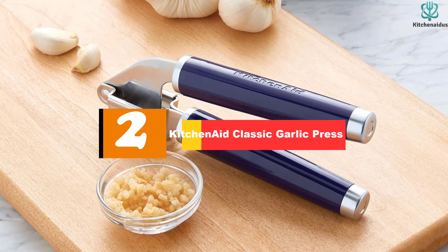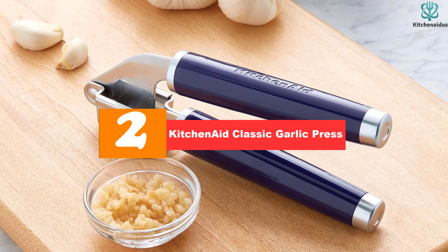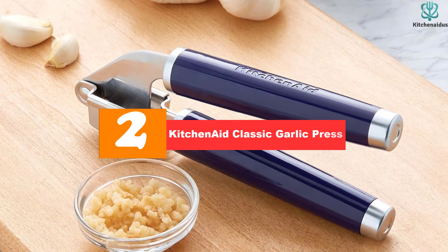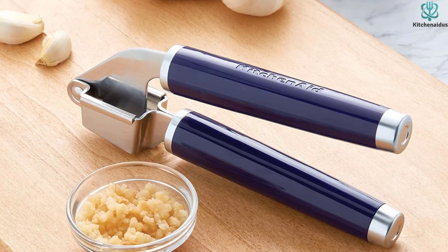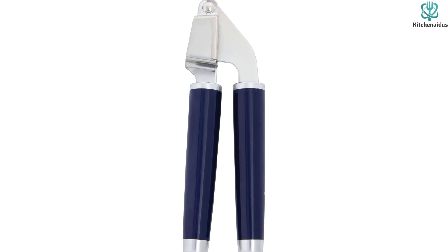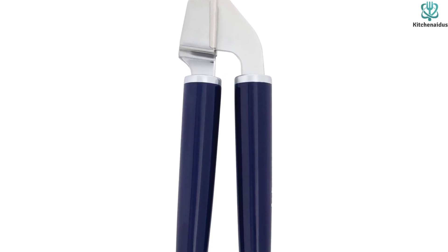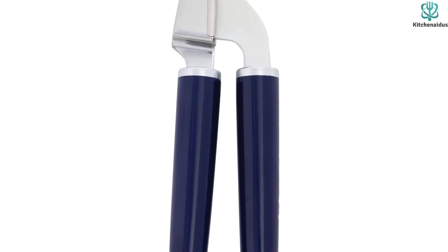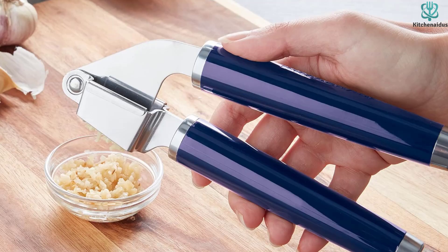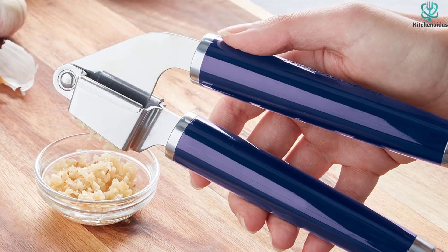At number 2, we have the KitchenAid Classic Garlic Press. The KitchenAid Classic Garlic Press in cobalt blue allows you to press, crush, and mince garlic with ease, thanks to its durable, rust-resistant stainless steel construction. Its large chamber maximizes the amount of garlic pressed, while its dishwasher-safe design makes for easy cleanup. With a 1-year hassle-free replacement plus lifetime limited warranty, you can enjoy great results for years to come.